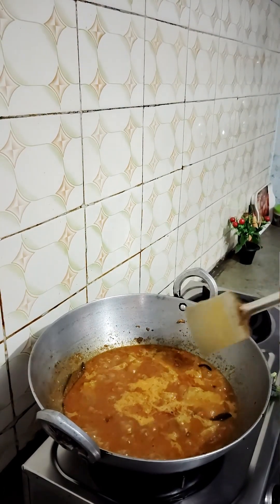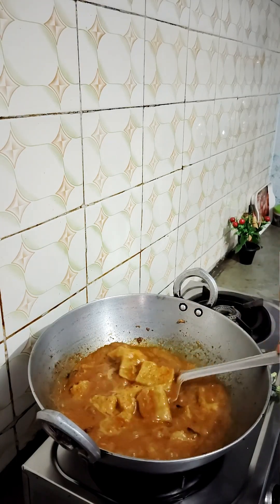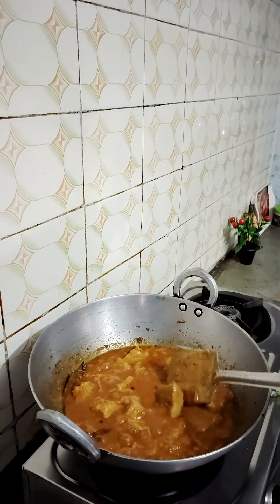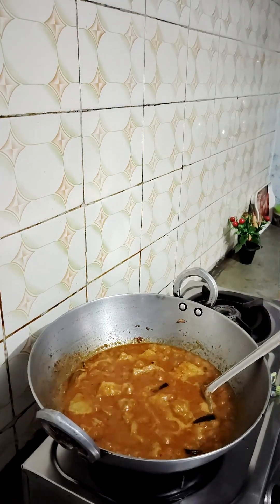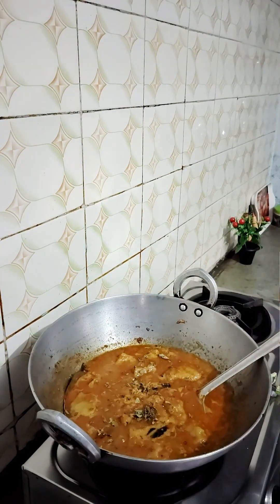Our dish is ready. We will close it and not stir. Then we will turn off the gas flame and add salt, kasuri methi, or dhania patta (coriander leaves). Let's serve it fresh and hot.